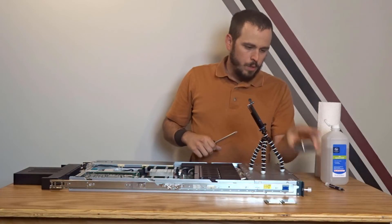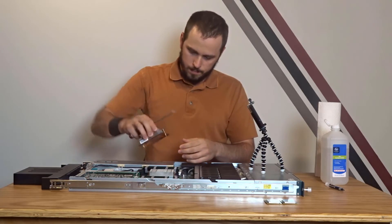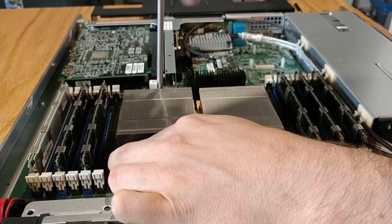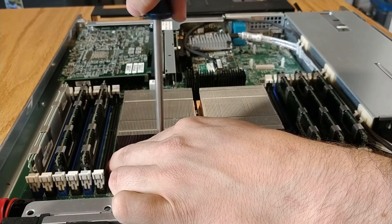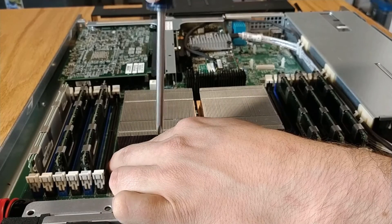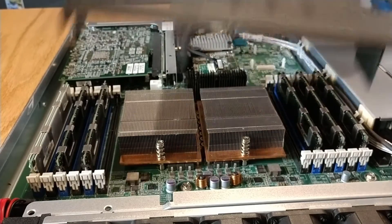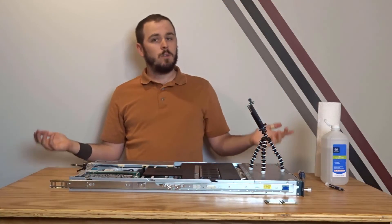I'm going to put the second heat sink on now. There is some sticky goo left over from when Cisco built the server — I'm just going to leave it there. Going back and forth a few times just to make sure we get a nice even application of thermal paste. And that is really basically it. At this point you're putting the server back together and you're done. The only thing left to do is boot the server up and make sure it's actually working the way you want it to.